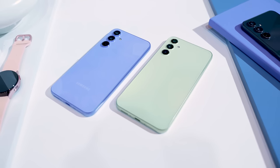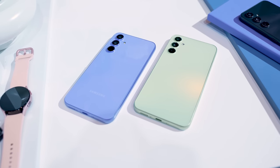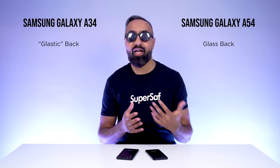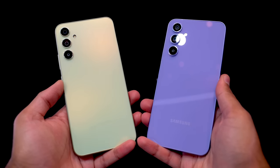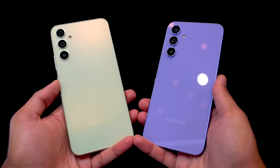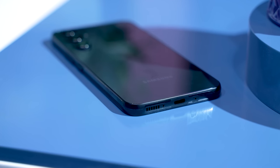You may notice differences in terms of the textures — that is because we have a matte finish on the A34. The A54 has a glossy finish because it has a glass back. The A34 has what Samsung calls a glastic back, which is plastic made to look like glass. So you're going to get the more premium material on the A54, but personally I do prefer the matte finish on the A34. If you're going to be putting your devices in a case, then I guess it's not really going to matter.